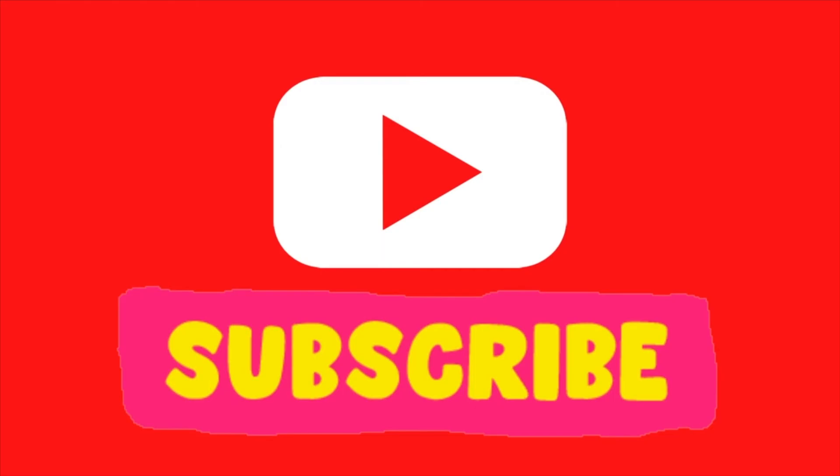If you enjoyed this quick and easy flip, please make sure to give the video a thumbs up and subscribe down below. I have new videos out every Monday and Thursday and I'll see you soon.